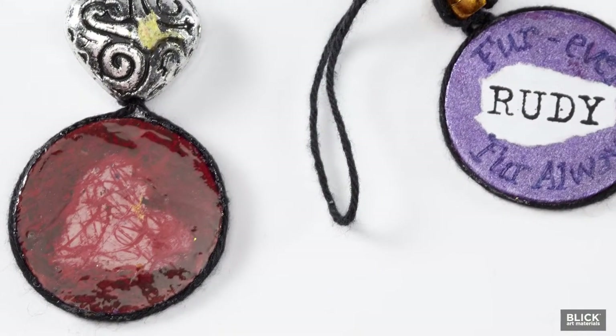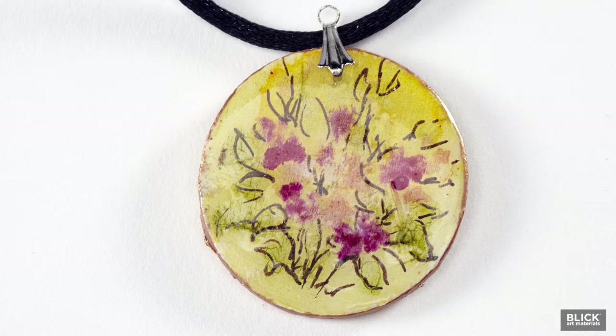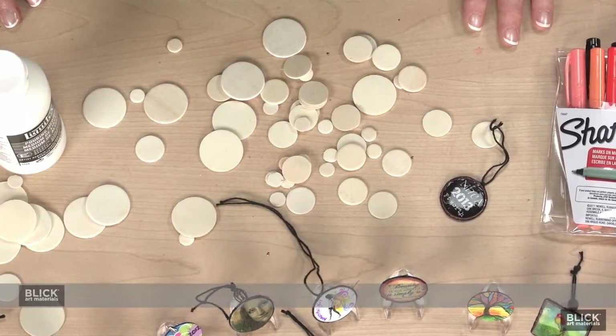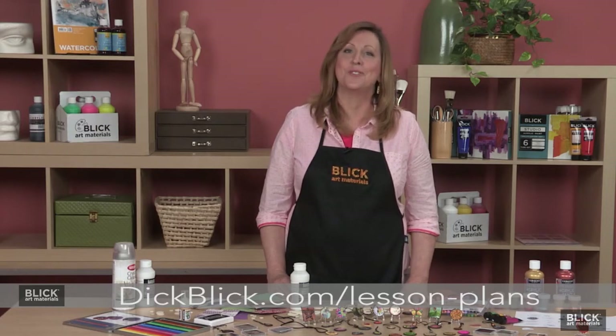You can also use a spray coating, such as Krylon Crystal Clear. I'm sure you'll find many occasions and people to give an Artist Challenge Coin to. The wooden circles and all the materials you'll need to make them are available at DickBlick.com, so please pay us a visit and start trading, giving, and collecting your own ACCs.